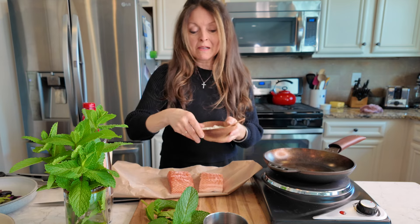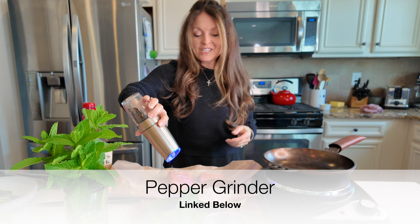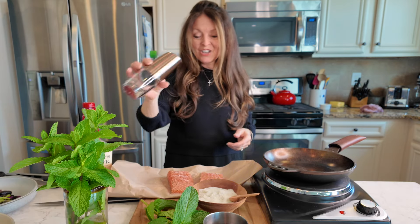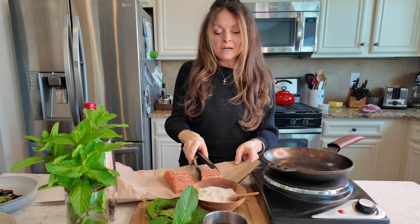They don't need more than that — just a little bit of salt and pepper. Best pepper grinder ever; my daughter got this for me. My skillet is starting to smoke — I want to sear the salmon in a hot skillet with the flesh side down first.